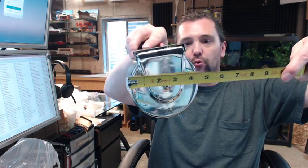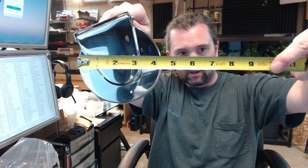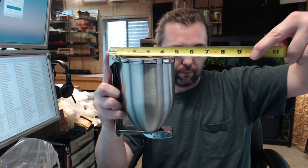Dimensionally, let's jump to the cut sheet and go over that now. You have got a diameter of 4 and 3/8ths, a projection off the wall of 4 and 9/16ths — looks fairly accurate — and an overall height of 7 inches. Let's take a look — yep, that's correct.